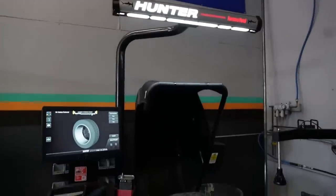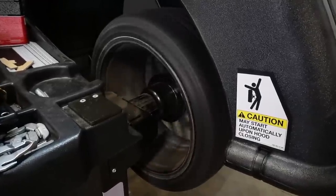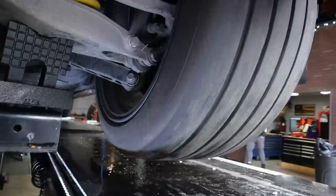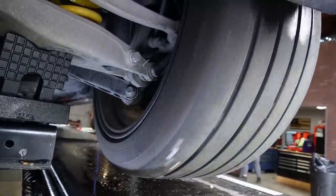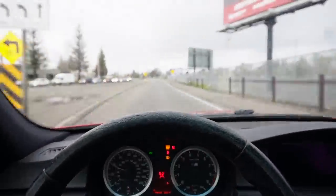Unfortunately, right when everything was going well, I found out my wheels were bent — and I mean literally all four of my Apex wheels are bent. So we're going to have to get all those redone, but at the same time we might as well get them re-powder coated. Let me know what color down below.